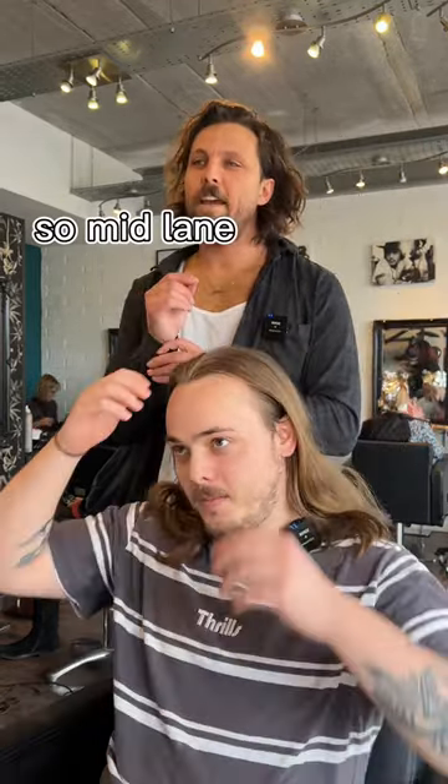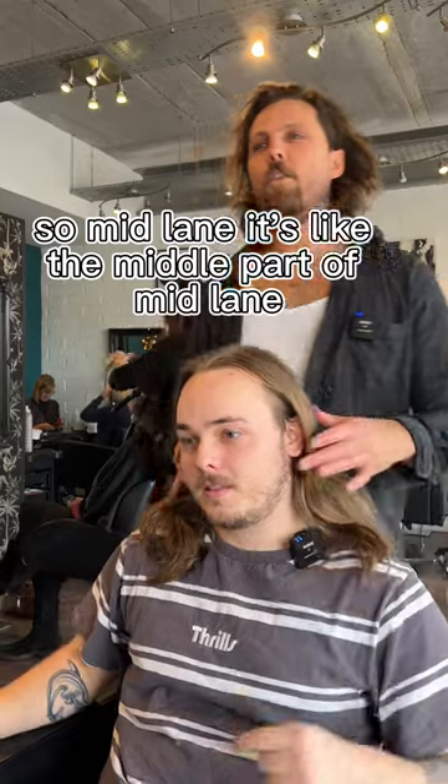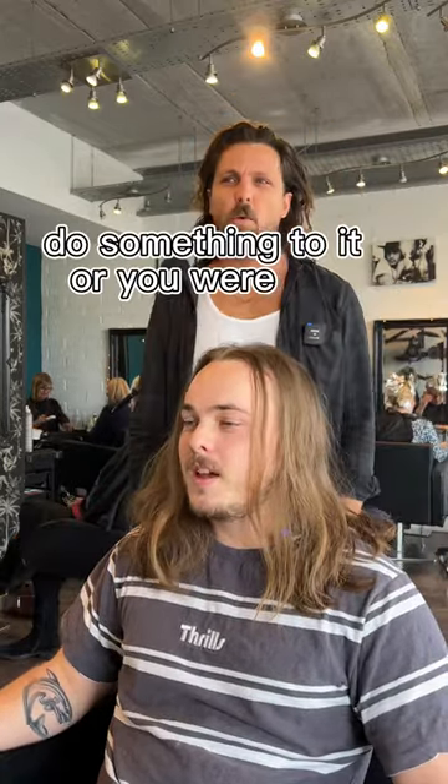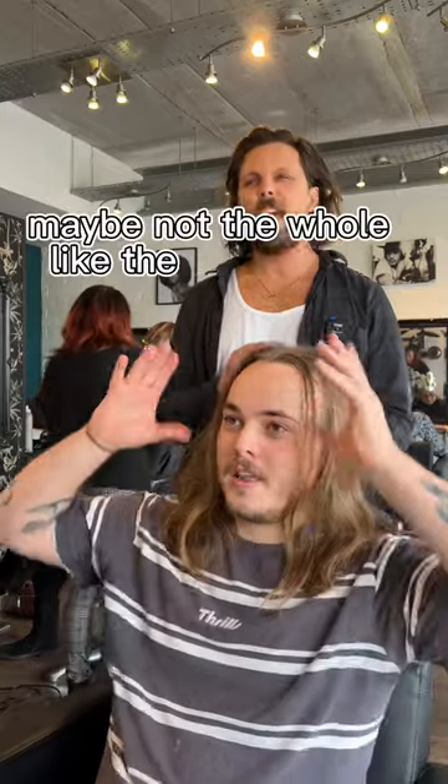So, mid-length. Keep the middle part, mid-length. So cut it shorter. Yeah, so probably so it's not really... Do you want to do something to it? Yeah, maybe not the whole hair up.